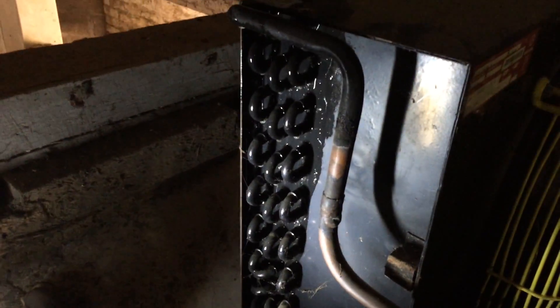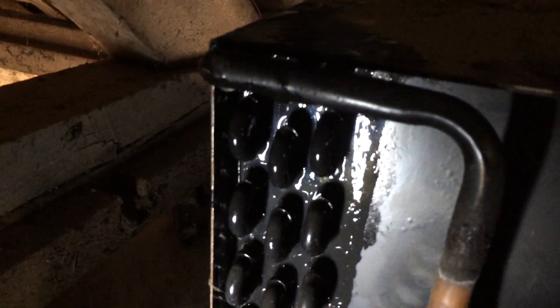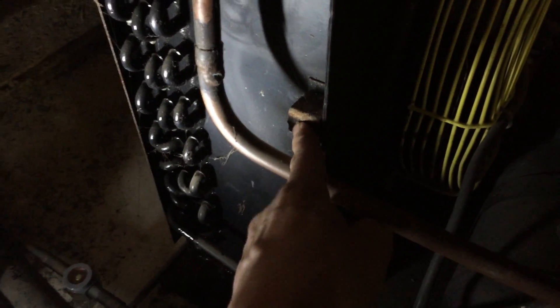A walk-in chiller that's not maintaining temperature. We found the condensers oily, and I can actually hear the gas leaking out. Somebody's done work on it before — that pipe should be soldered here, which gives it a bit of rigidity. If I bend this pipe out, you can hear it.